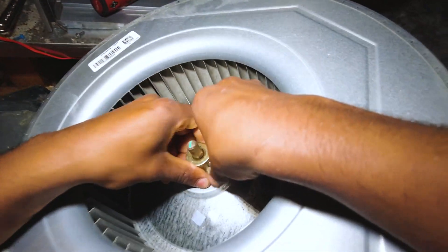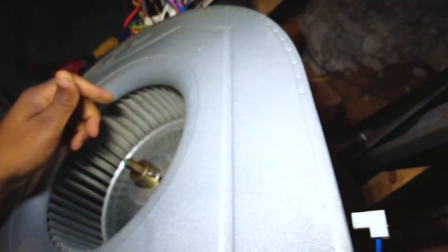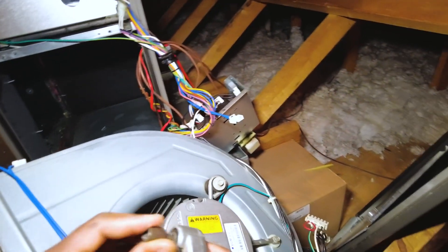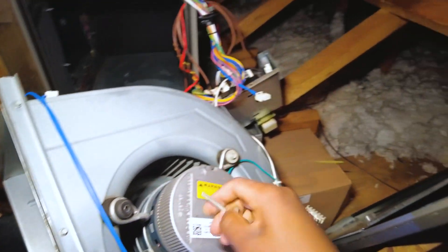Oops, you got your set screw — that's how that works. Three-eighths. Oops, you got your set.